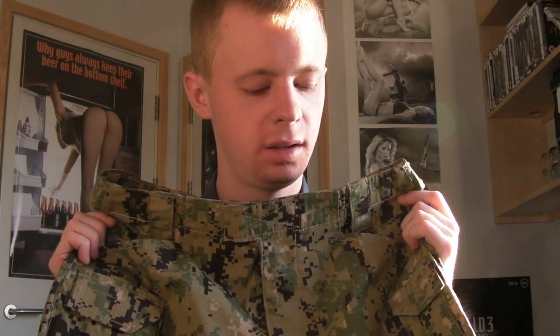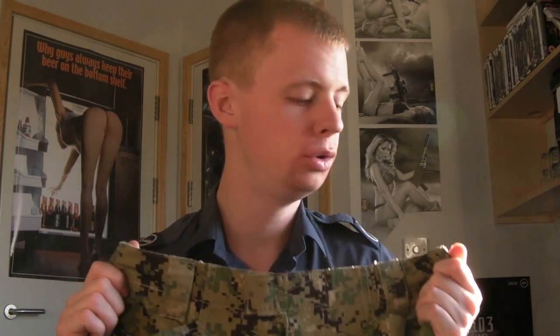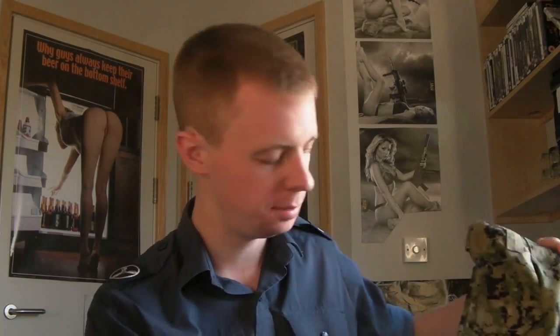Not many companies are making uniforms in this pattern — it's not very common. Ops make stuff to a very high standard at a good price, so yeah, I'm impressed with these. Good to see they've continued the standards I've come to expect of them. I highly recommend them. That's it for these two products this time — the trousers were $140.